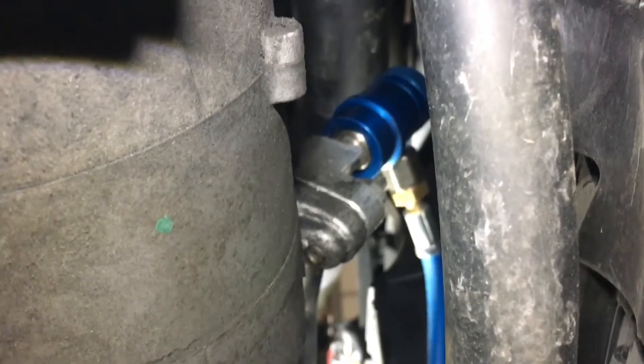Take the under tray off, and then once you've got the under tray off you can see the compressor — and there it is, right on the back of the compressor.